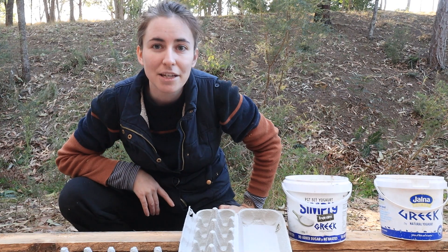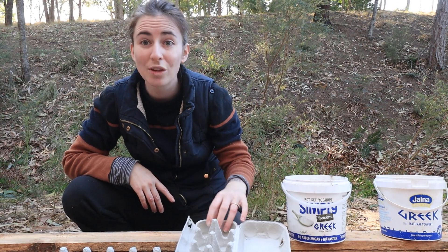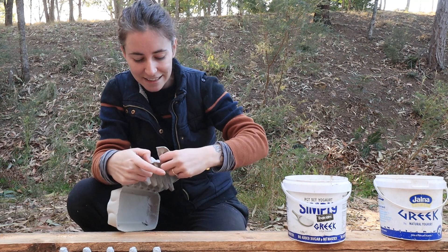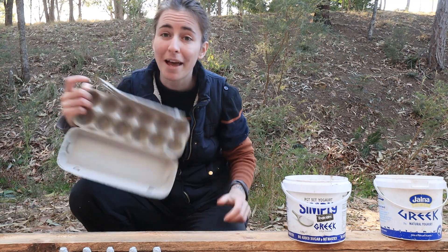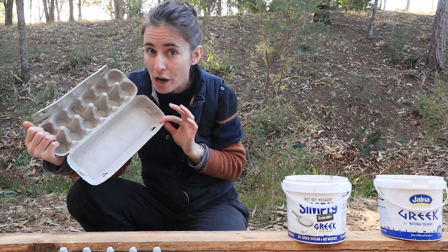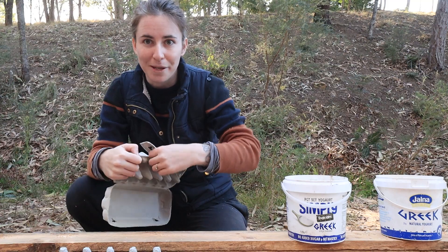We have recently rehomed all our chickens, so all these egg cartons we no longer have a use for. If you do have your own hens and collect eggs using these cartons, you can easily replace egg cartons with eggshells or also citrus peels.